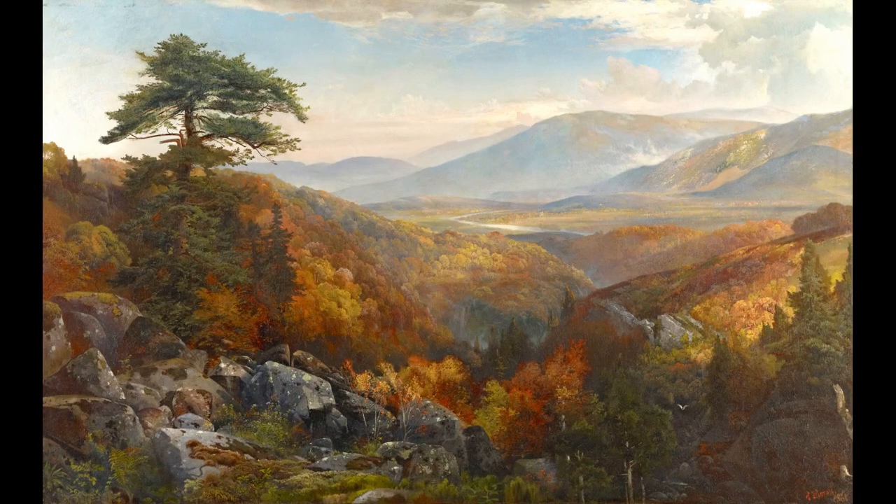Hi, I'm Joann Markow, a museum educator at Crystal Bridges Museum of American Art, and this is Bridging the Gap, a series of digital art engagements. In this four-part video series, we will be looking at Valley of the Catawissa in Autumn by Thomas Moran.